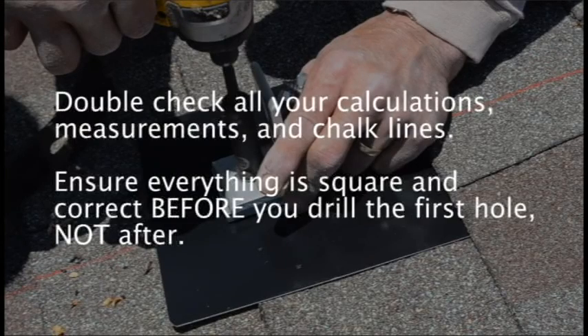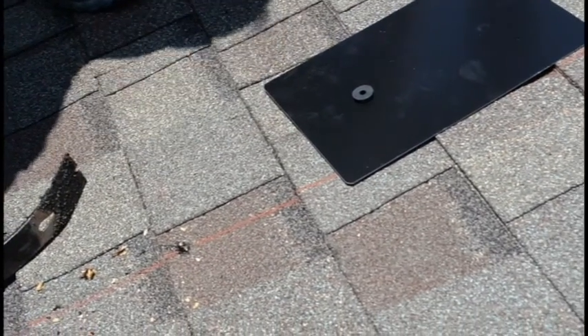Double check all your calculations, measurements, and chalk lines. Ensure everything is square and correct before you drill the first hole, not after.